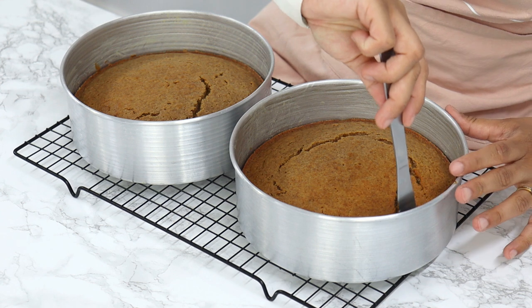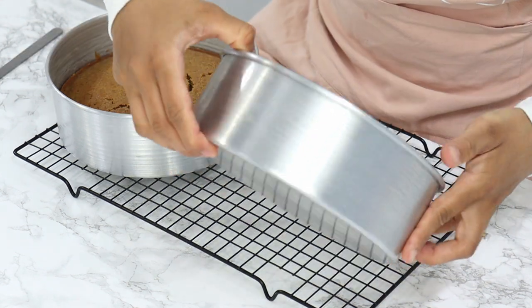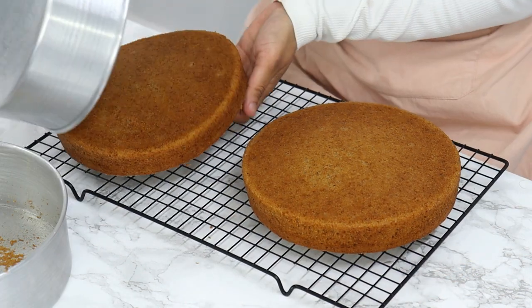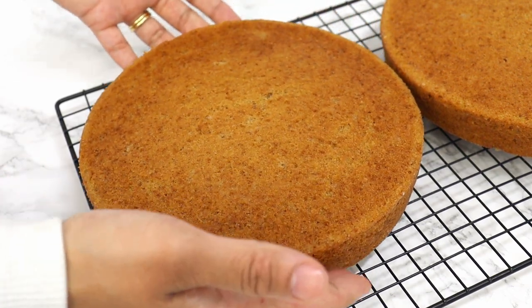My cake layers are done now. They've been cooling in the pans for about 15 minutes and now I'm just running a thin knife around the edges of the pan to release my cakes, then turning them out onto a wire rack to completely cool. I just cannot express how incredible these smell right now — just look at how soft these cake layers are.